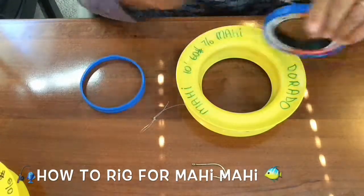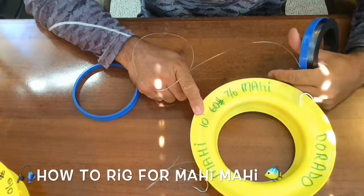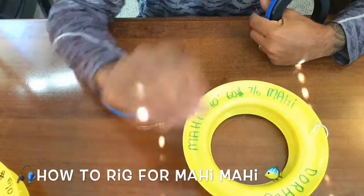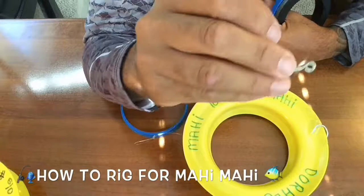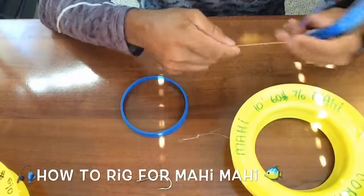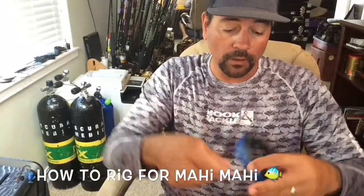For this example, I'm just using a 60-pound on this spool — it's a 10-foot piece of 60-pound fluoro and a 7/0 hook. You want to use those Mustad long shank J-hooks like this, with a closed eye, to really get those Mahi hooked. So I'm gonna do a little speed technique to show you here on the leaders.